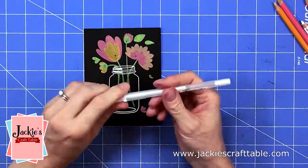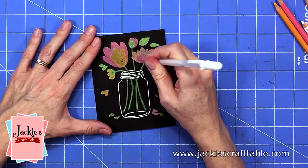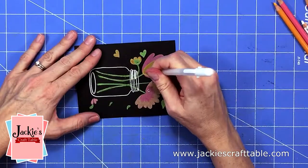Some of these stamps have little dots in the corners and I'm going to go over those with a white gel pen. This just makes the flowers pop a little bit more.